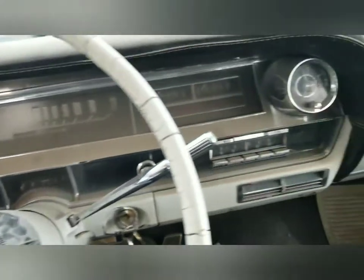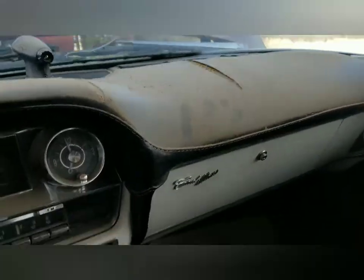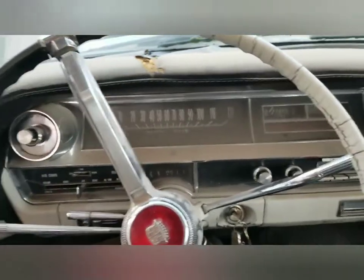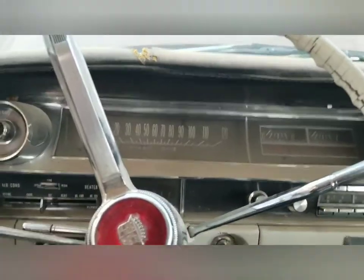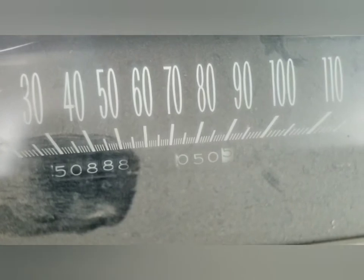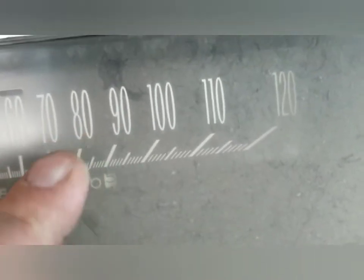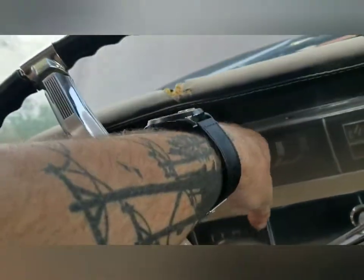Anyway, that should do it for now — little meet and greet of the old super dust mega Caddy. She's a 63 Coupe DeVille two-door with only 50,000 miles on her. Look at that mileage — how spectacular. Check it out, 50,000 miles.